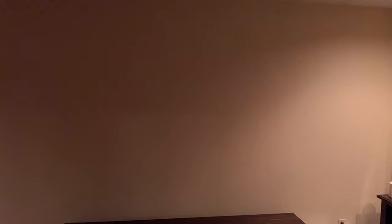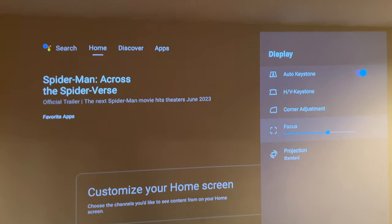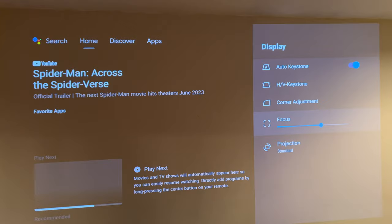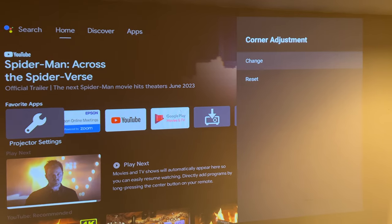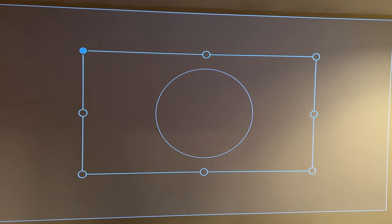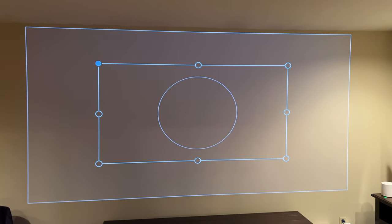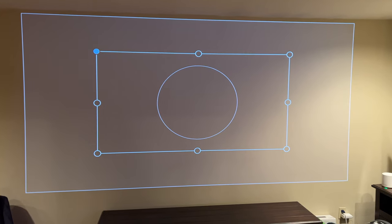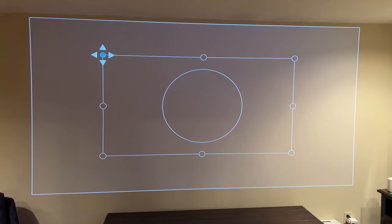You can see how it's kind of angled as it does its auto-focus — it senses the wall and then displays. It does a decent job. What I've done is go to the corner adjustment setting. This took me a little while to get right, but it remembers your previous settings. I have it pretty wide there — you can move up and down these little dots, select them, and move them left to right.